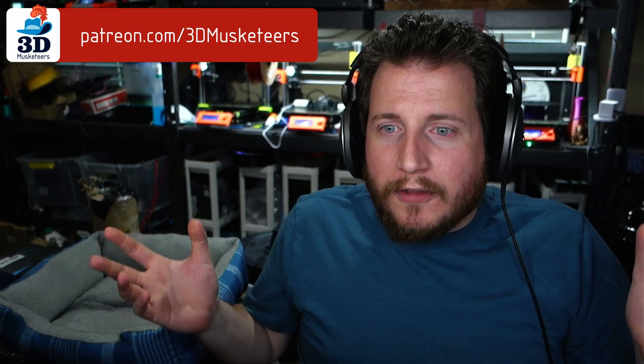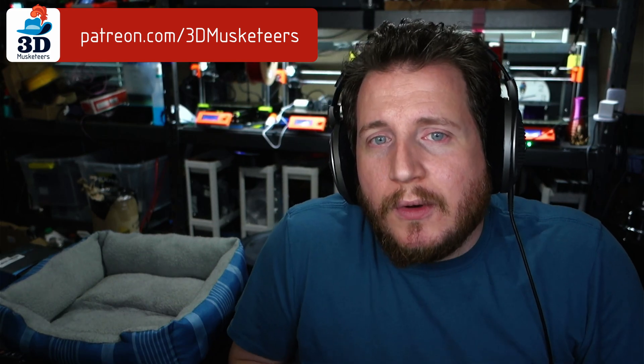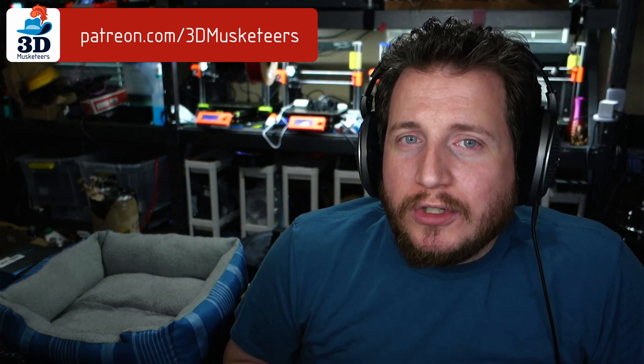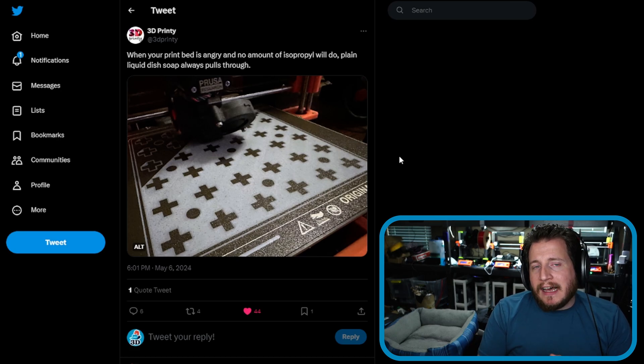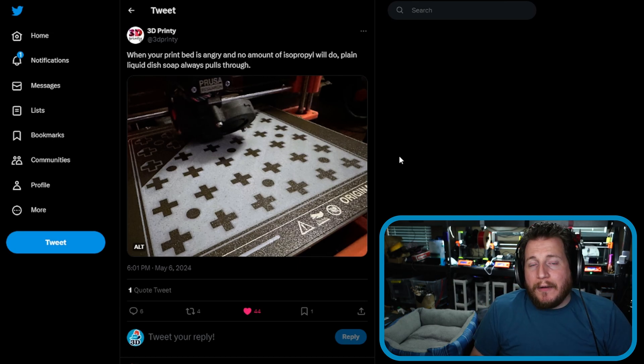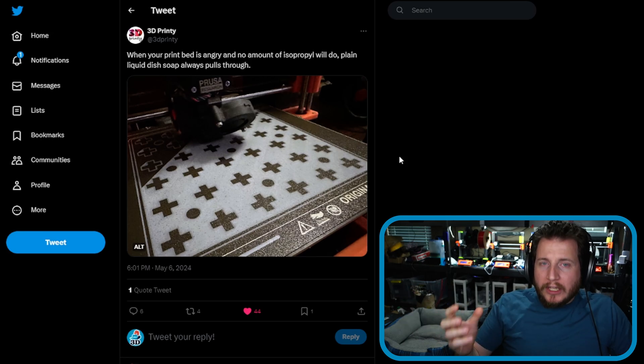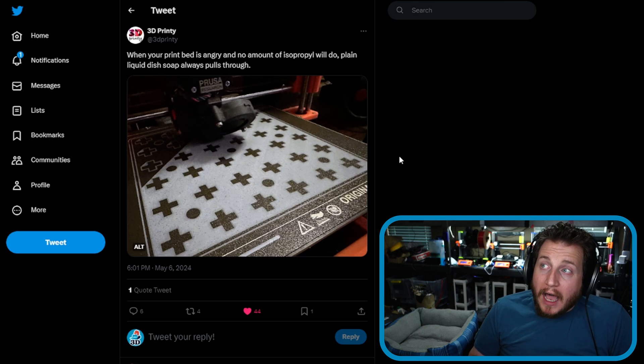If your printers are sitting for a while — like when you go to Rocky Mountain RepRap and come back four or five days later — give your plates a good wash. IPA is good for cleaning up general debris, but it's not the best for removing oil. When alcohol dries your hands out, it has some to do with removing oil, but way more to do with how incredibly volatile it is, pulling away natural oils as it evaporates. Correct me in the comments if your understanding differs.